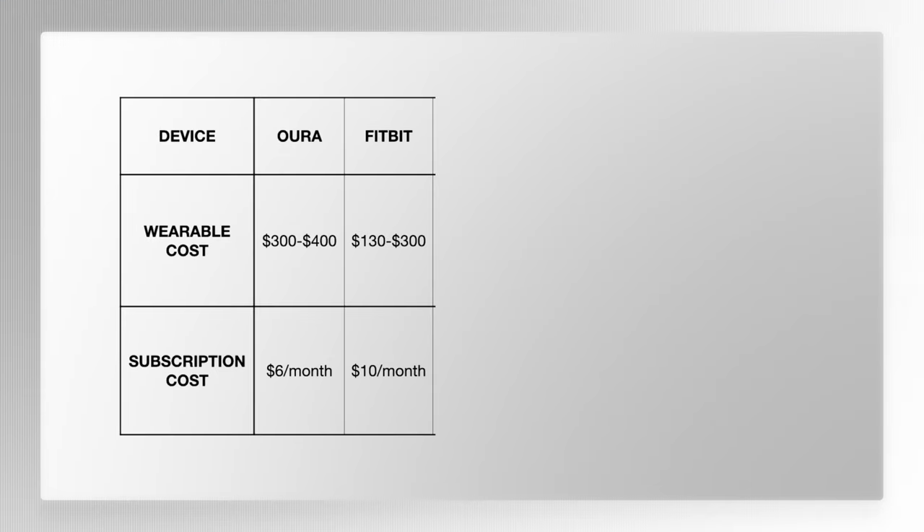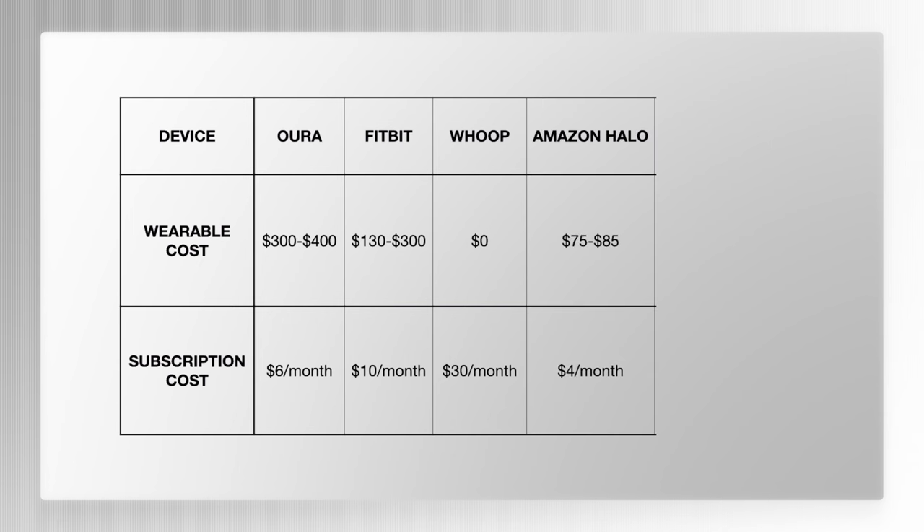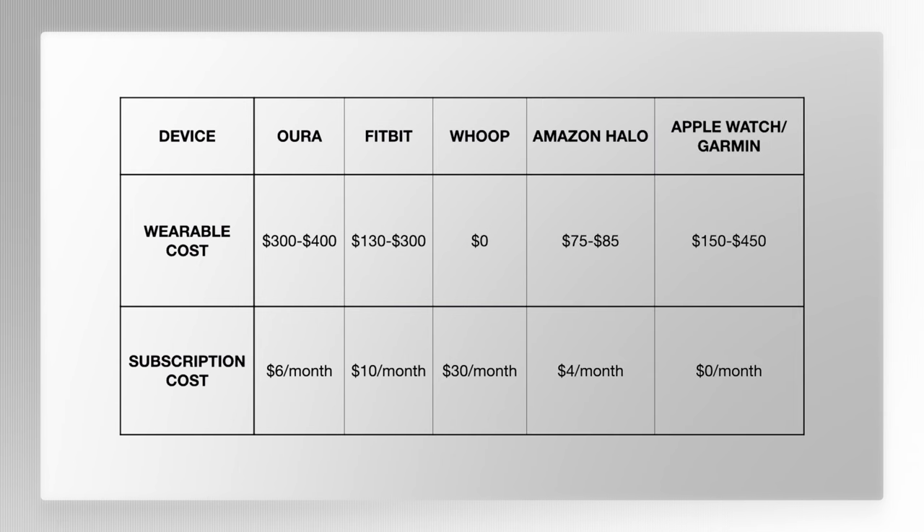You really can't be that surprised, because a ton of companies are moving to a subscription-based model. Fitbit's wearables run between $130 to $300, and their subscription is around $10 a month to get access to their extra features. The Whoop membership gets you a free tracker but it's $30 a month. Amazon Halo is $4 a month. The Apple Watch and Garmin are free, though I do believe Apple Watch is going to be moving to a subscription model in some shape or form in the future for their Fitness Plus offerings.